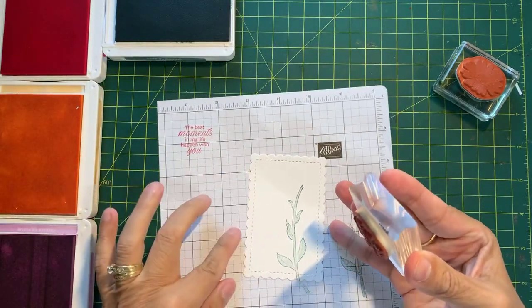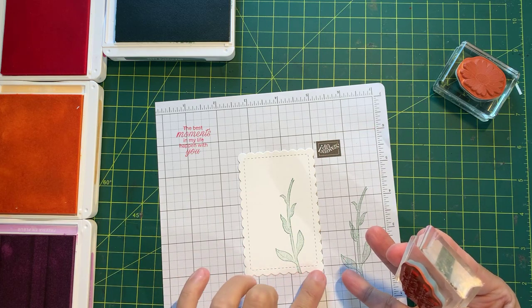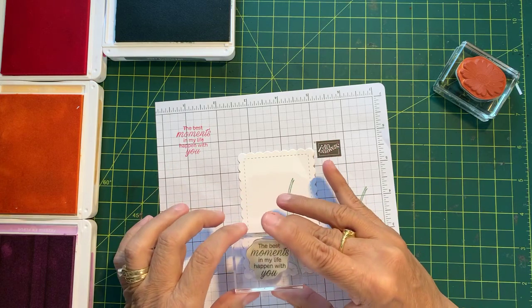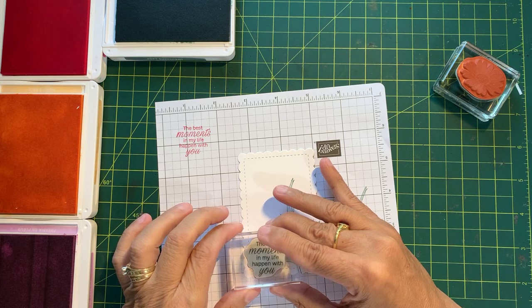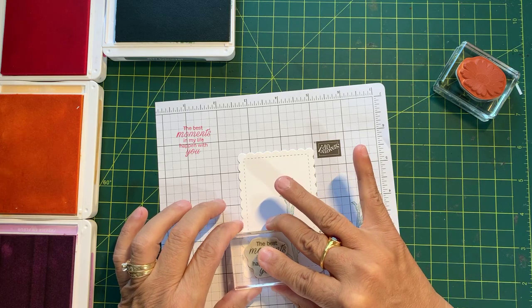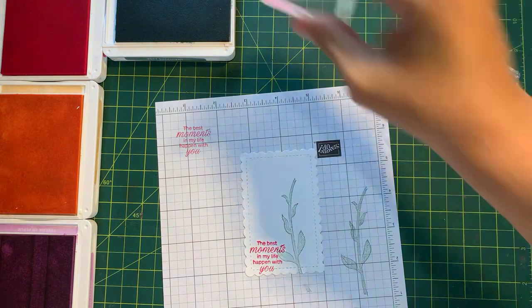Now I'm going to line this up. There are the stitches — so I'm lining that up with a dark line, and I'm lining up the word "you" so that my sentiment is somewhat straight. Let's see if that worked. Yep, I'm good with that. Put that away, block gets put away. Now I need my daisies.